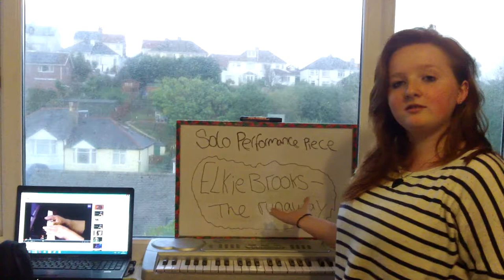Hey, I'm Leah, and this is a construction video to my performance piece on Elkie Brooks' 'The Runaway.' This is my first of five videos in five weeks for my college music performance course, and I'm hopefully going to be singing the song.